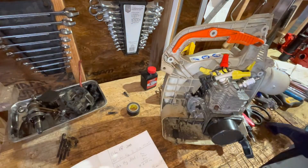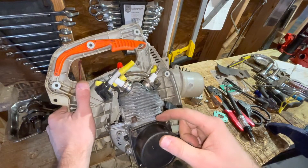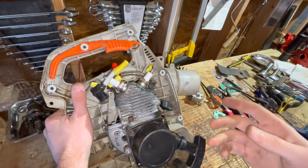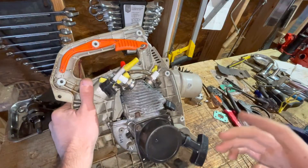But that's what I had to do to give myself enough clearance, so I just added another base gasket down here. Now what this is going to do — or at least what I think this is going to do — is for one, it's going to throw off my compression ratio and change it.